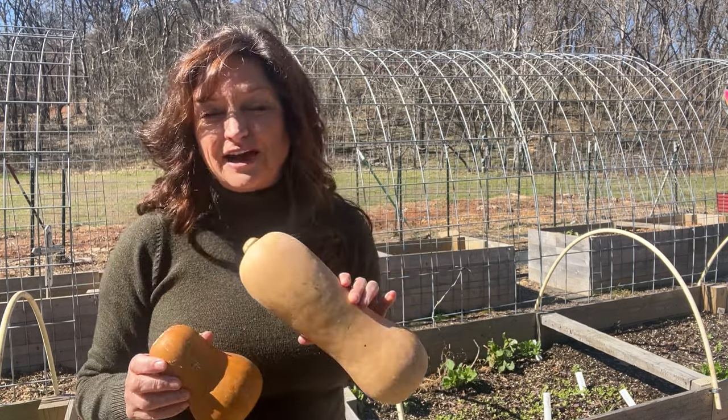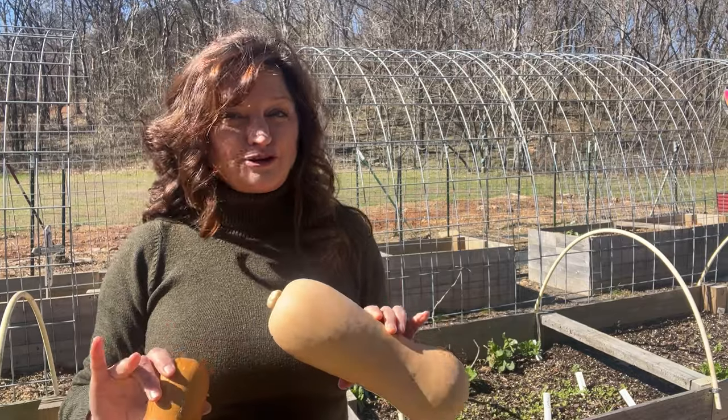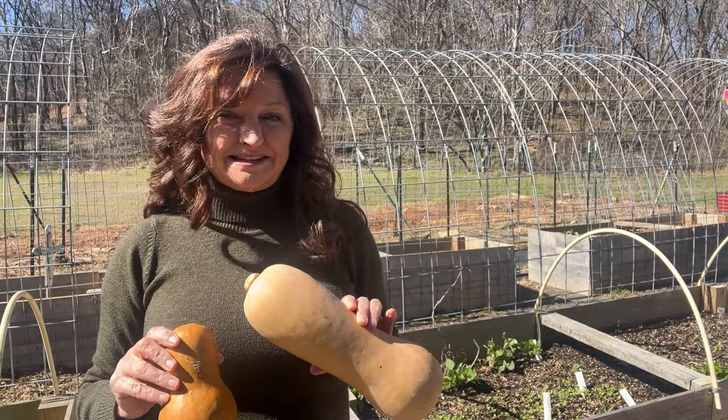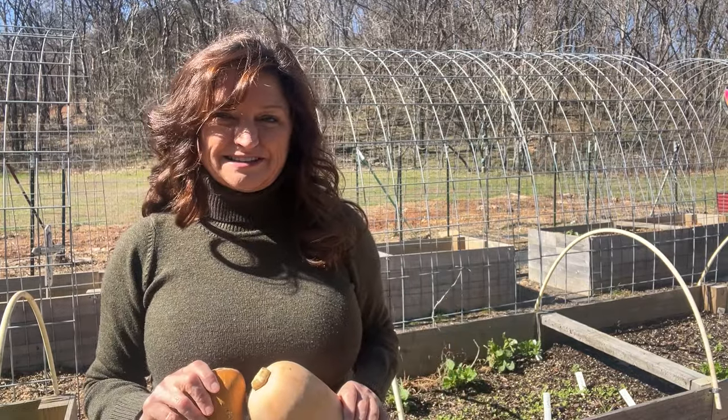These little guys can hold on for dear life and you don't need to worry about extra supports or anything. So if you are thinking about what to plant this summer, make sure you put some butternut squash on your list.